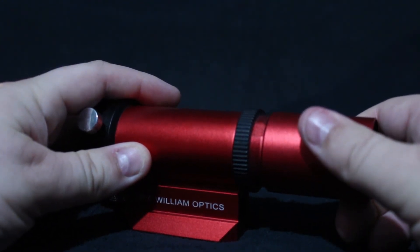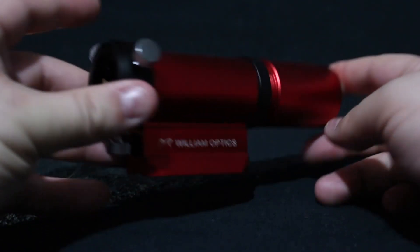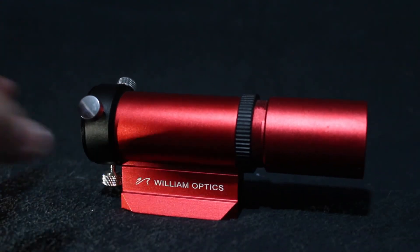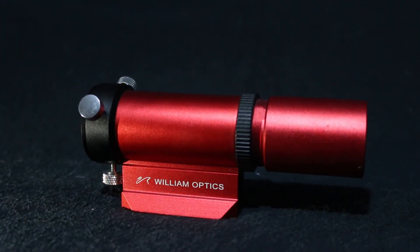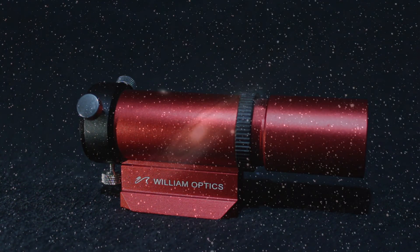I am leaving links to the William Optics UniGuide 32mm and the ZWO 120MM-S in the description below. Thank you for watching this short video on the William Optics UniGuide 32mm. Enjoy some images that I've taken with this setup and I'll see you guys on the next one.